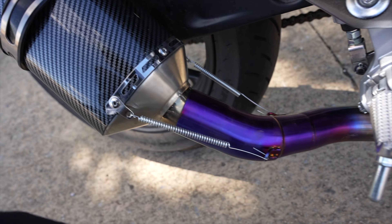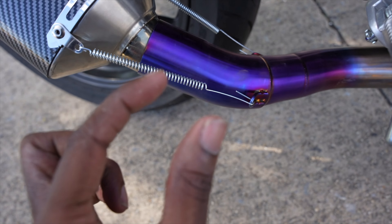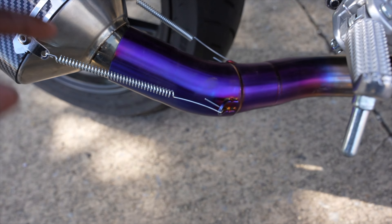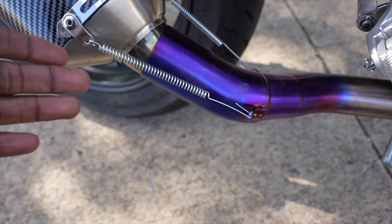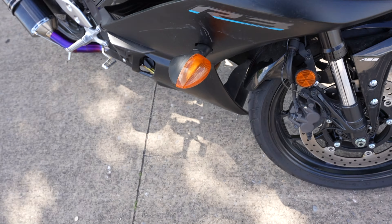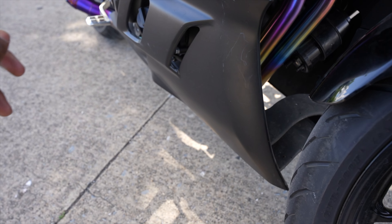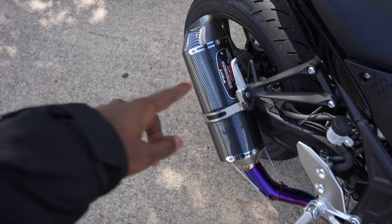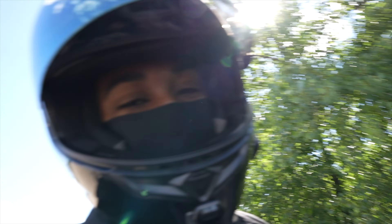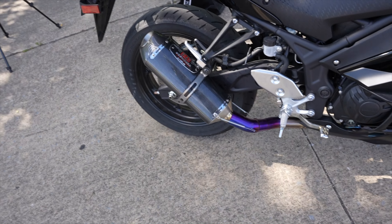It's a fake Yoshimura — I got it off AliExpress for like maybe 150 dollars. The original springs were literally this short and I couldn't stretch them, so I went to Home Depot and got these extra long springs so I could put those on there. The exhaust sounds great, I'll let you guys hear it in a minute. It's a full exhaust — it's painted by the way, this is definitely not titanium. It's sitting a little weird, please don't roast me, but it sounds great.